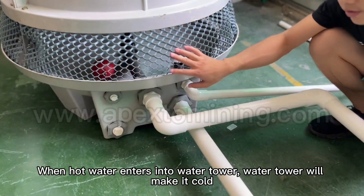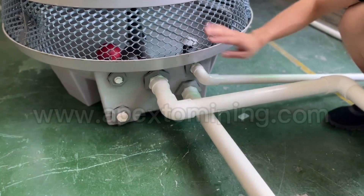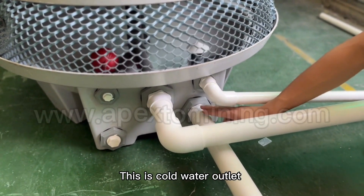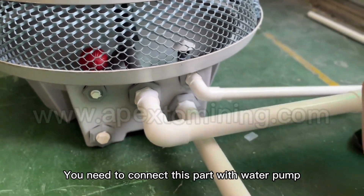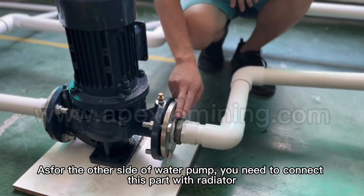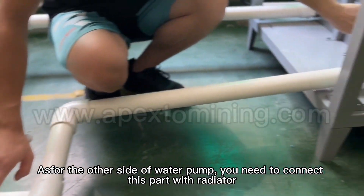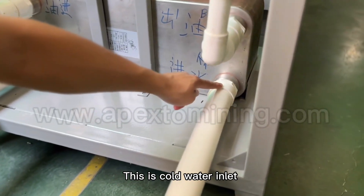When hot water enters into the water tower, the water tower will make it cold. Please look at this part — this is the cold water outlet. You need to connect this part with the water pump. As for the other side of the water pump, you need to connect it with the radiator. This is the cold water inlet.